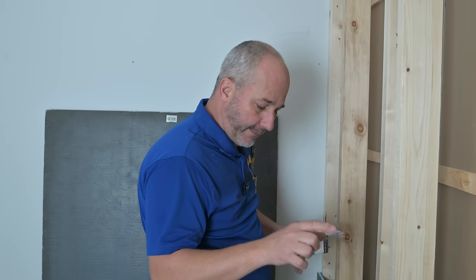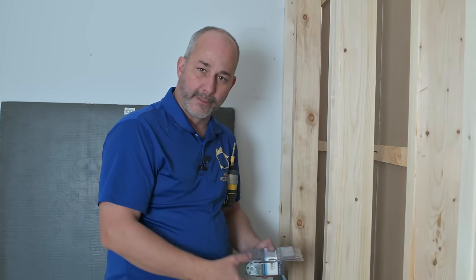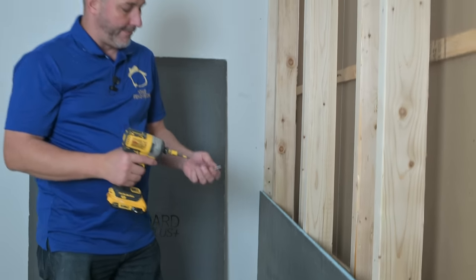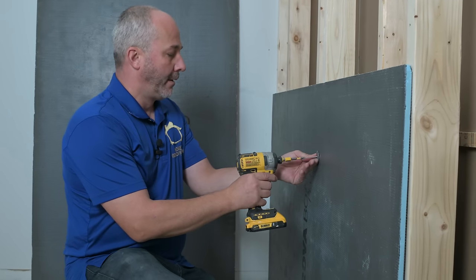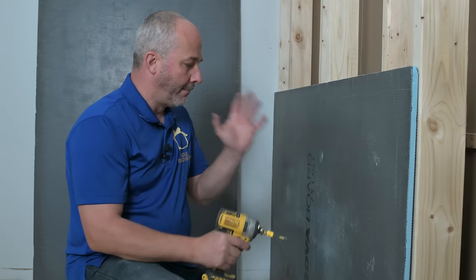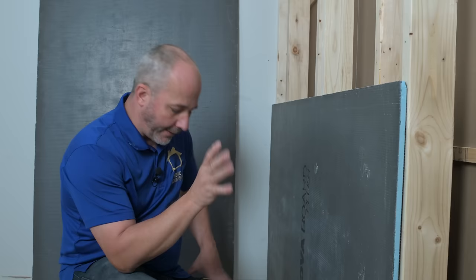Don't worry about it. You can install the KERDI pan with the Prova Board as a wall system. This goes on the same as any KERDI board. You take your washer, set it where the stud goes, and you press this in. Boom, you're attached. Now the waterproofing systems vary a little bit.